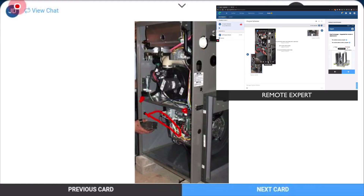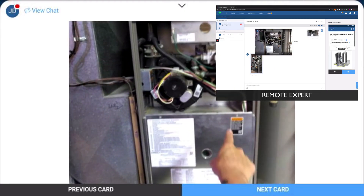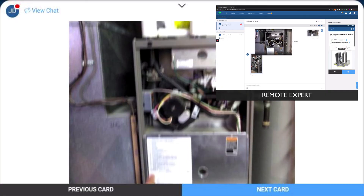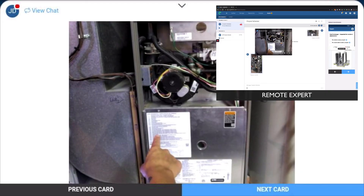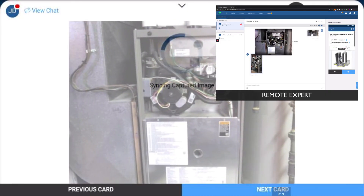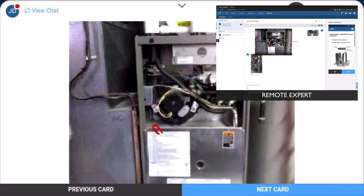Sure. Okay, so it looks like this panel right here I need to remove, and then it should be on the left side here? Yep, yeah, so let me pause your screen here. You'll want to remove the screws here and here, and that will allow you to take the panel off. And then yeah, right on that left side is where you want to check.